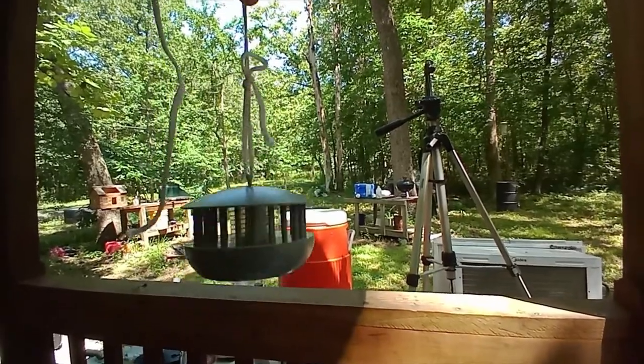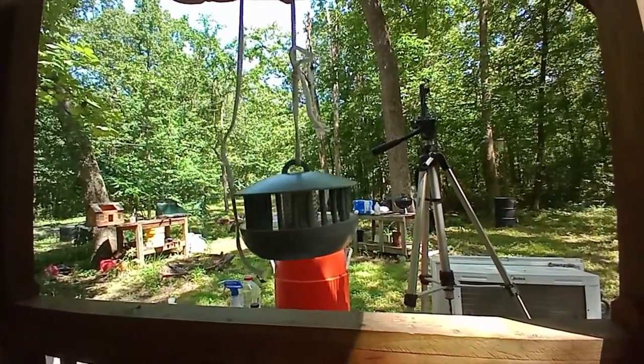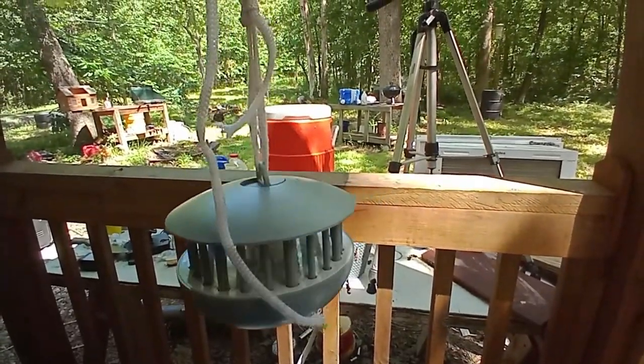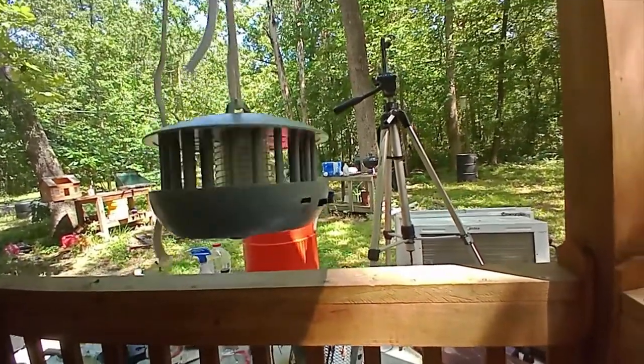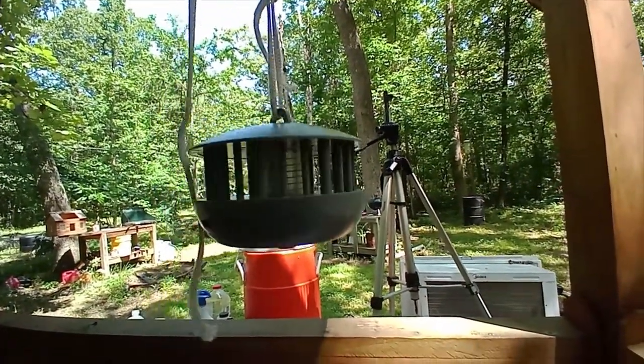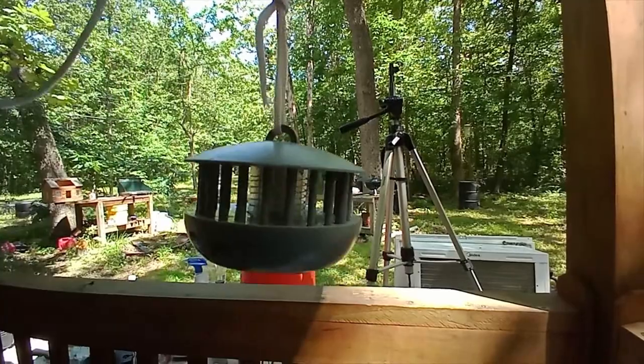Well, it might make a good Christmas ornament — turn the lights on. Because this sure as heck isn't a good bug zapper.